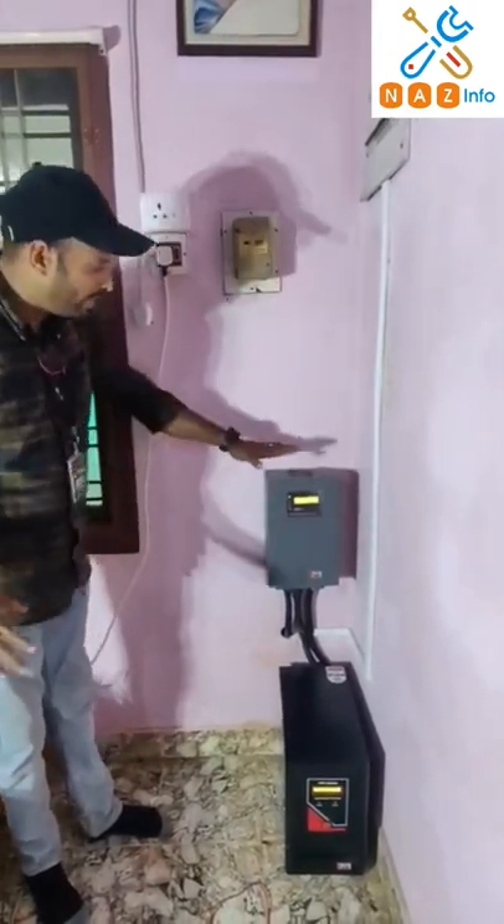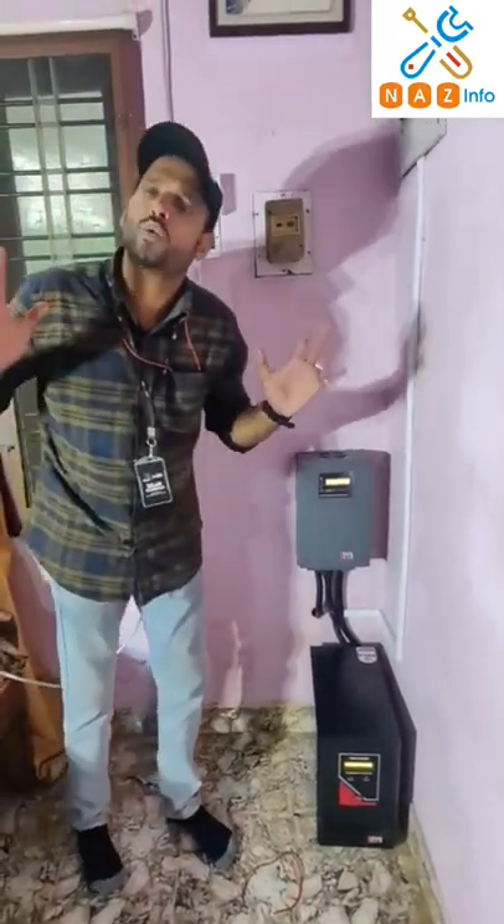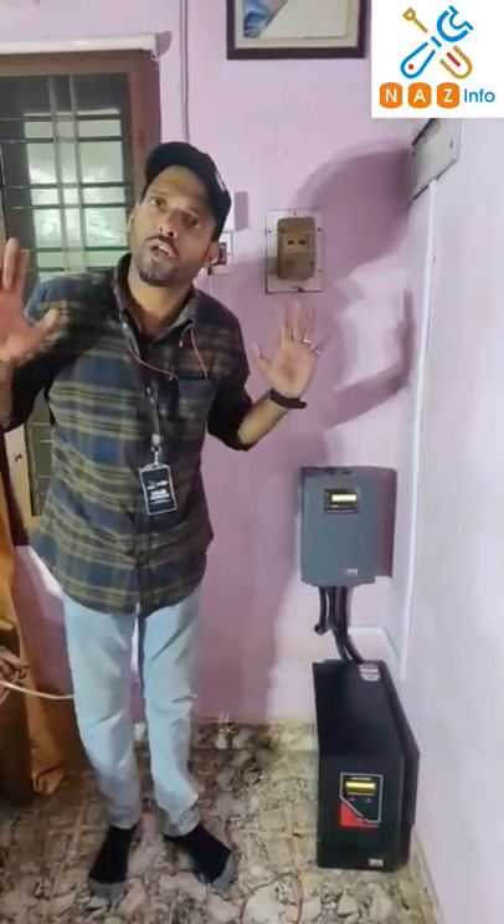We are going to install an MPPT and we will install an inverter. This is a 5-6KW unit. We are going to install a professional setup.